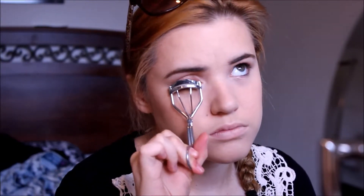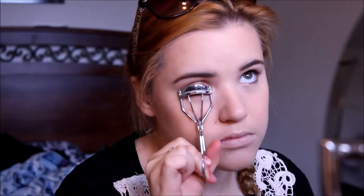Now I'm taking my eyelash curler and curling my lashes. I like to hold it on for about 10 seconds to make sure they are extra curled, and I tend to look up a lot to make sure my eyes don't go watery.